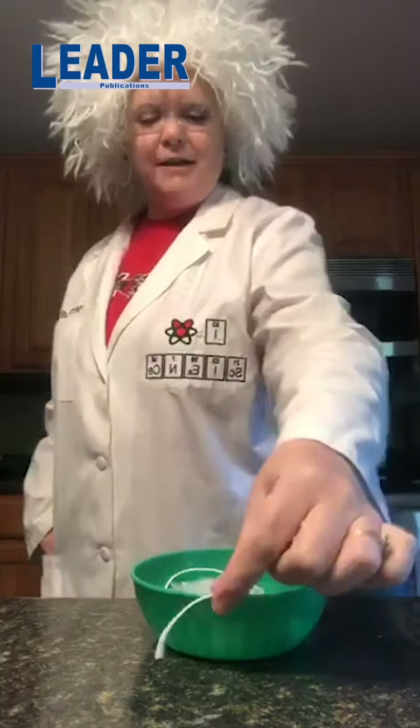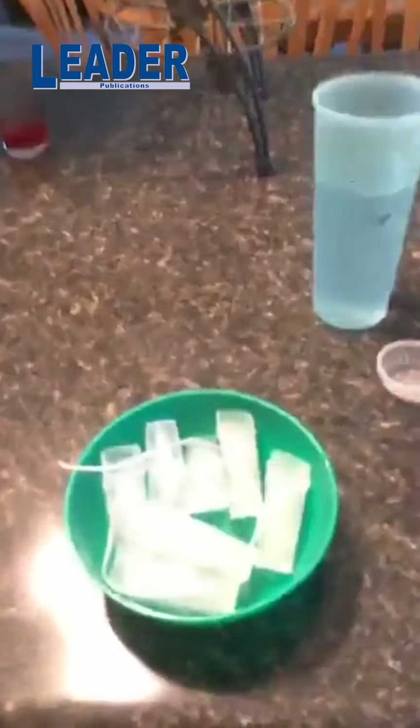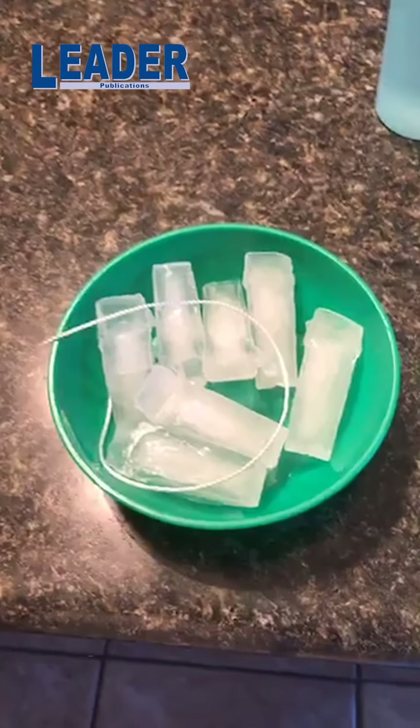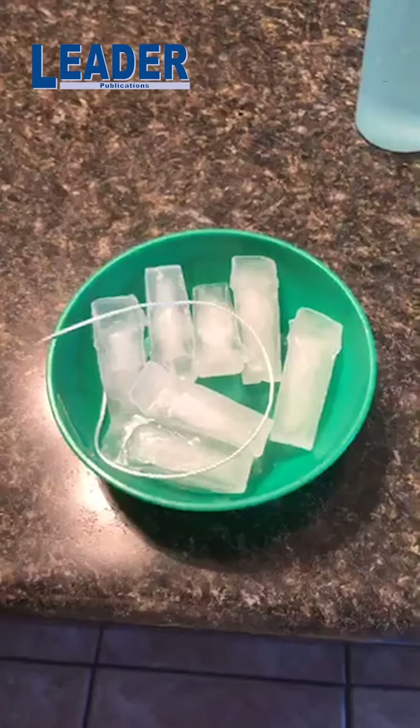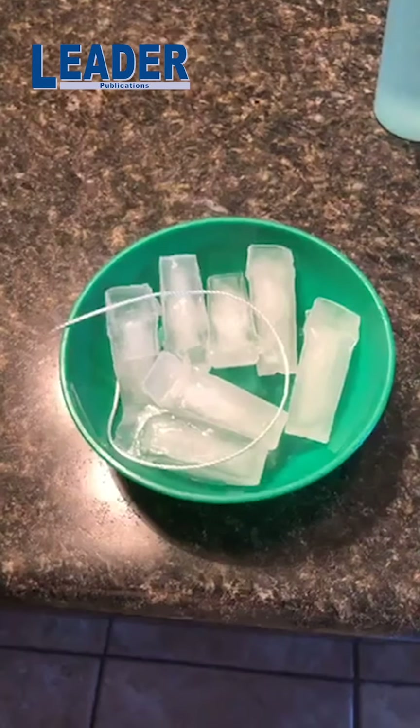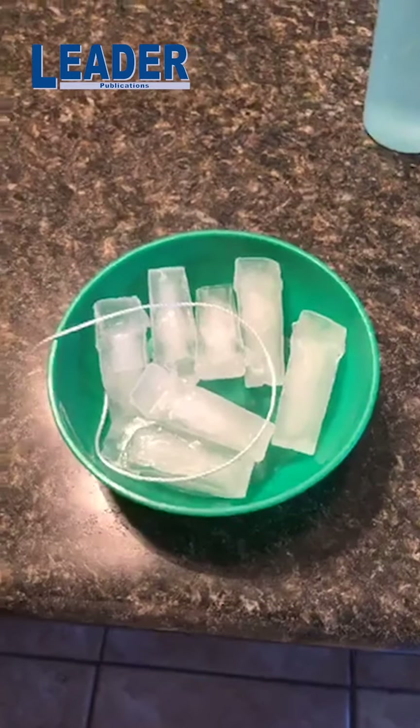So if you take a string and you just put it in there, I'm just going to let it sit for a second. I have that string sitting on top of the ice. Now, ice — even when it's in the freezer — it feels like it's solid, but it's not really completely solid. There's always a sheen of water on top of it, always a very thin layer of water, even though it's in the freezer.